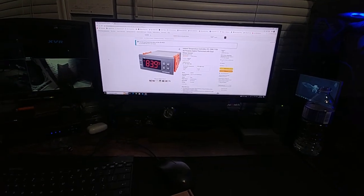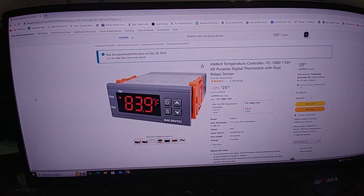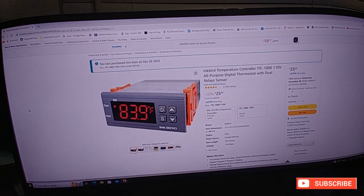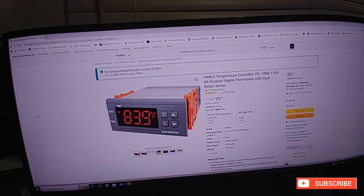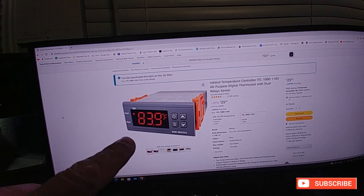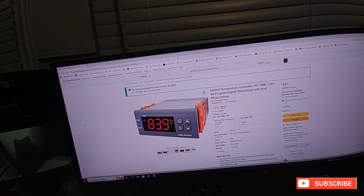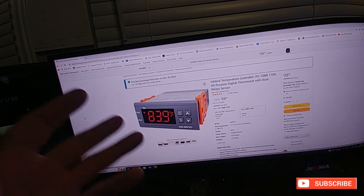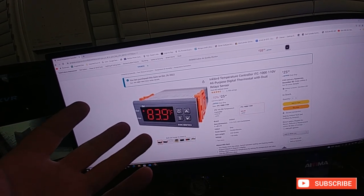Hey guys, got a bit of an unboxing here. This is an Inkbird ITC-1000 — it's about 110 volts at 10 amps, an all-purpose digital thermostat with dual relays, one for Fahrenheit and one for Celsius. It has a number of different uses — I'm using it for my grow tent, but you can also use it for refrigeration or basically anything.